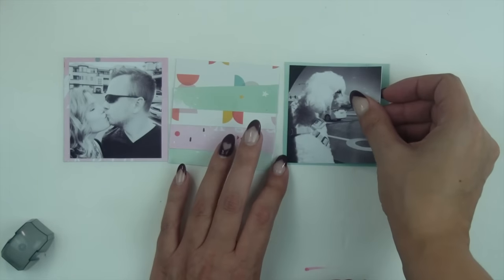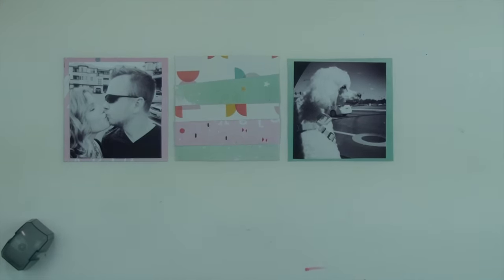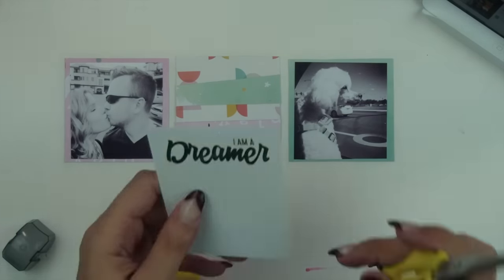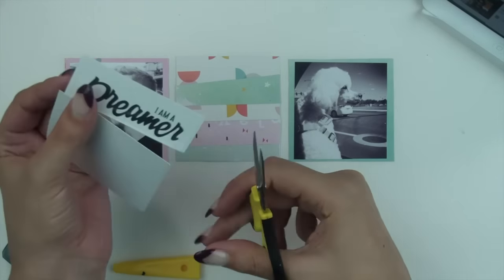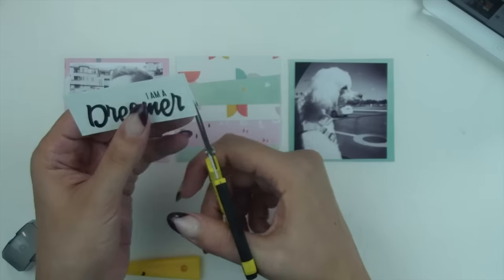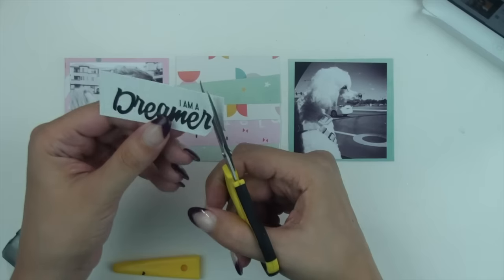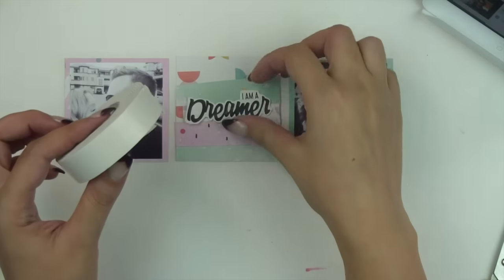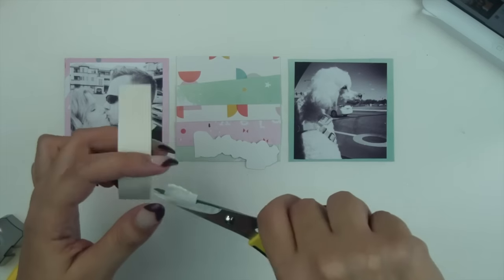I'm going to work row by row for these layouts. It's a bit different than working card by card, but since they're so small it doesn't really make sense to work one square at a time. I had a bunch of photos printed out that I decided I wanted to use. I put some in black and white and some are going to be in color because I really like that mix.